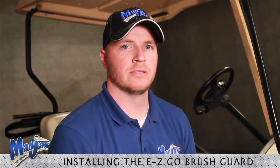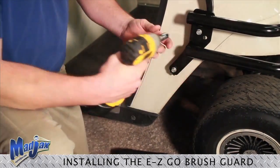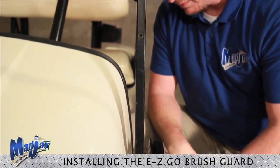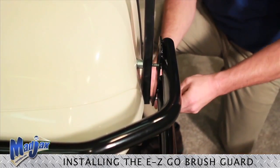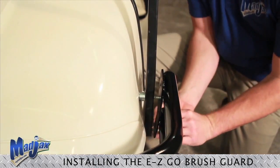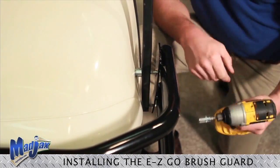Tighten with your drill. Place our last bolt into the bottom of our strut. Using the washers that we removed earlier, place those in between your strut and your cart, hand tighten your bolt, and then tighten with your drill.